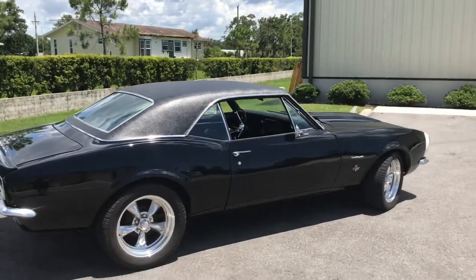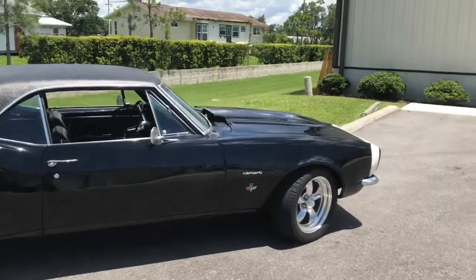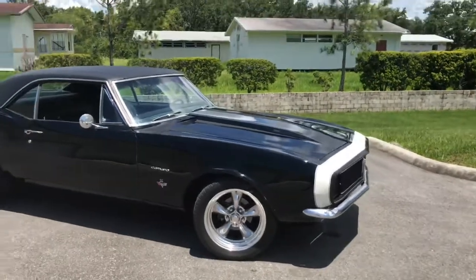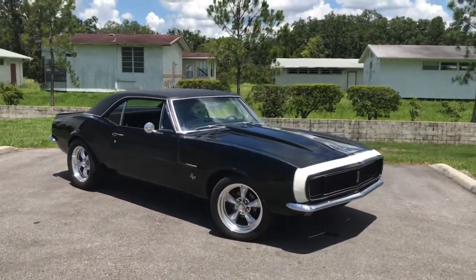In this video we will dive into the interior, take you along for a little test drive, throw it up on the lift so you guys can see the undercarriage, and then finally have it sitting right here in the same exact spot running with the hood open so you can see that 350 running. So go ahead, stick around and watch the rest of this video.